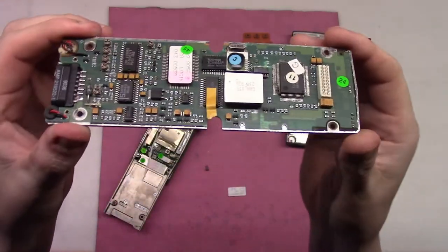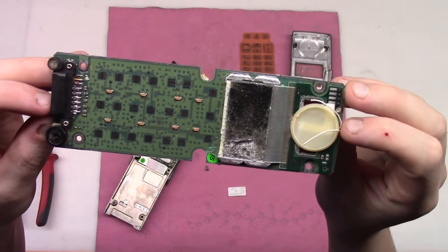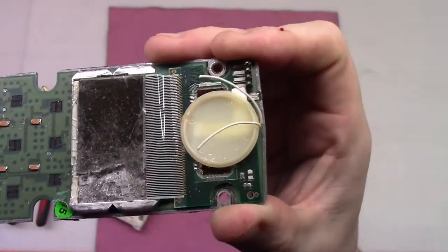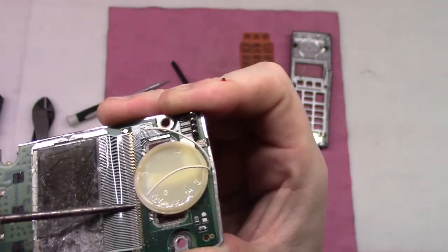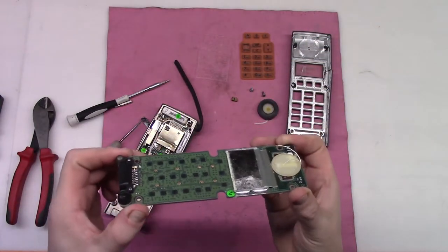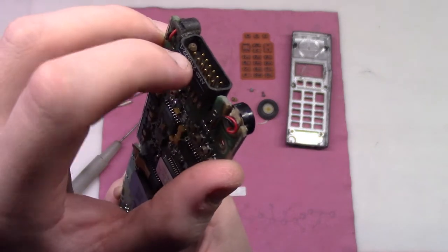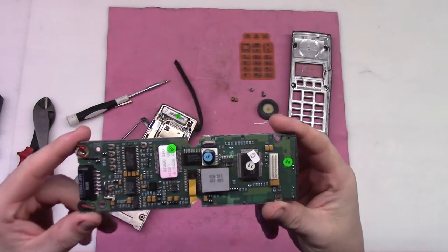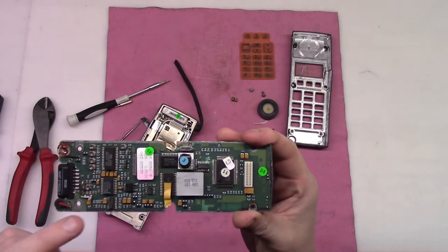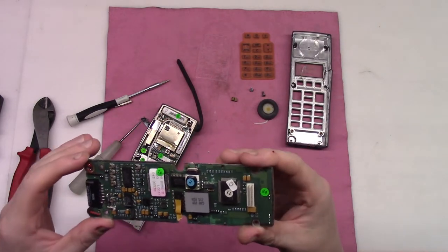Wow, that part looks quite beautiful. And as we see, looking a little bit closer, I believe we have some gold plating over here. Here also gold plated pins. Quite nice IC chips over here and quite many tantalum capacitors. Looks nice so far.